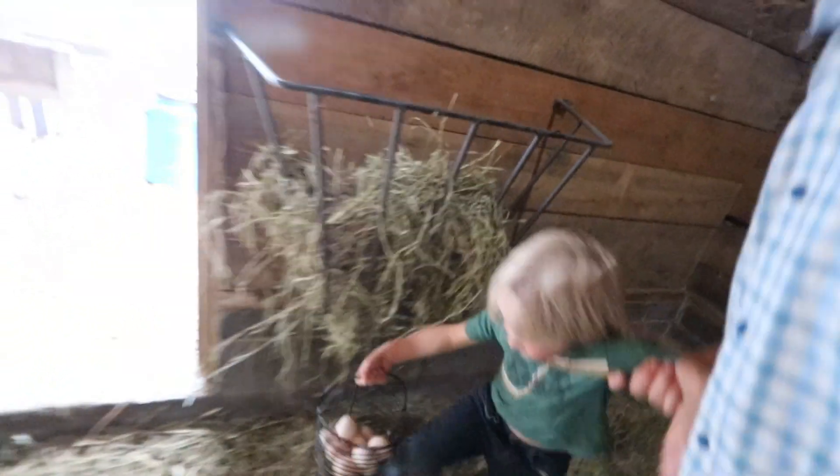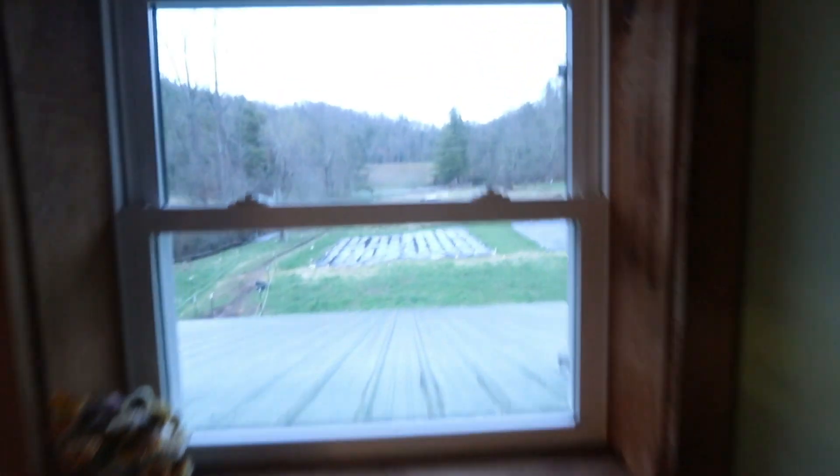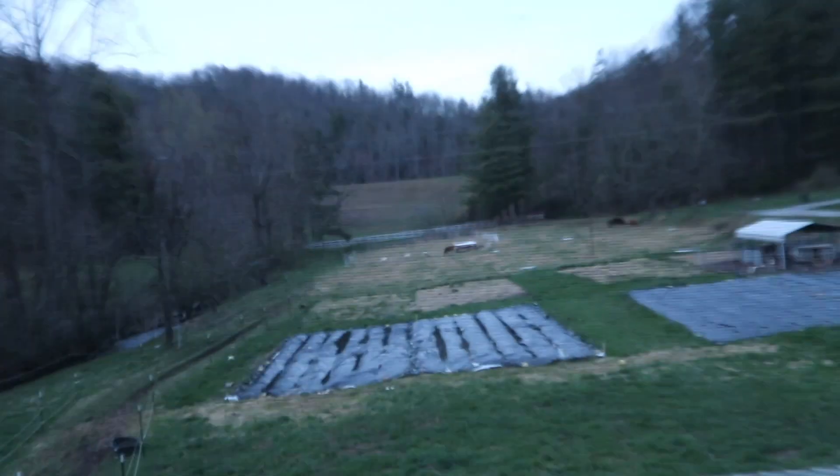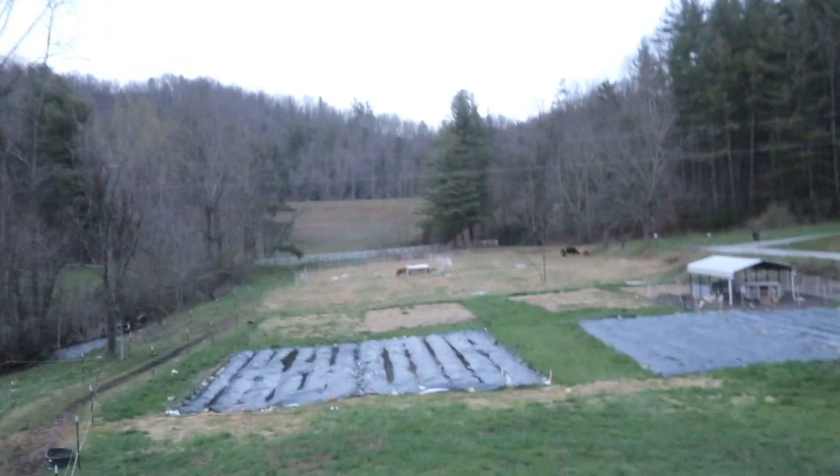Look at the cow eggs! Are they real? No, they're chicken eggs — it's funny because this is where the cows go. Oh, you thought they were actual big cow eggs? Sorry to disappoint — it's just a joke. It's 7:30 at night and look — Moose is still in the fence! Ha!